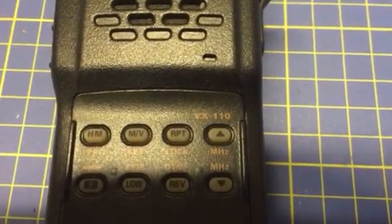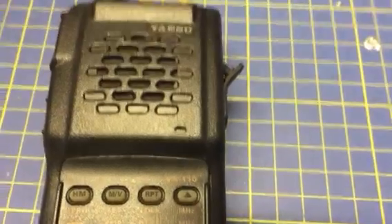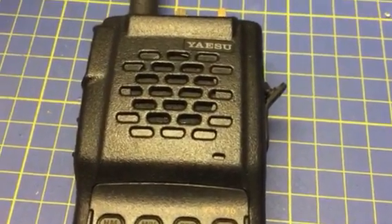Yahtzee VX110 repair. Wideband and no audio fault.